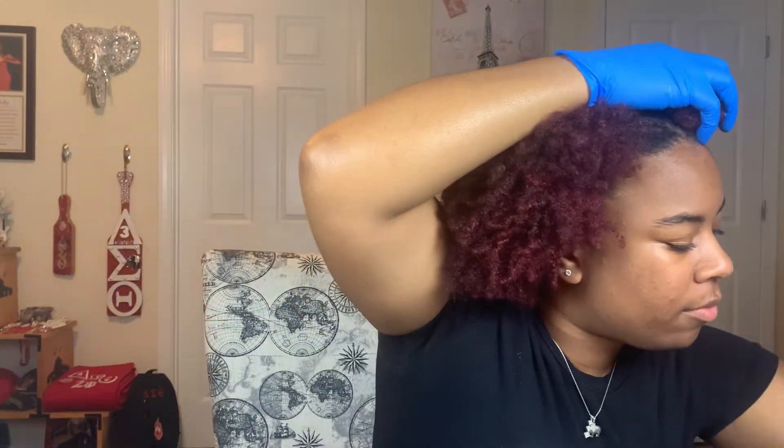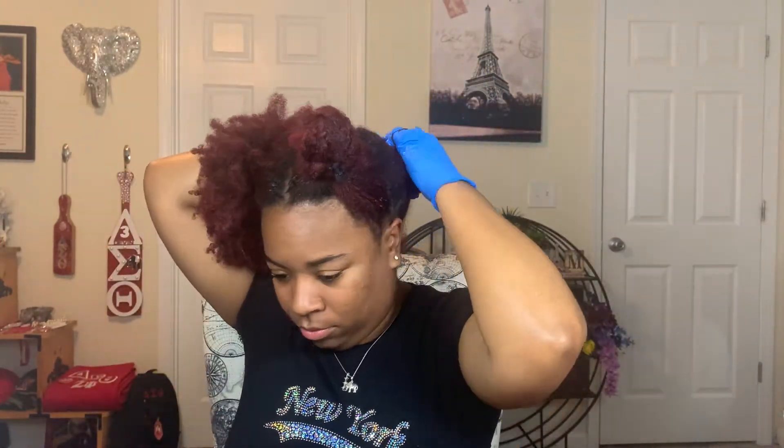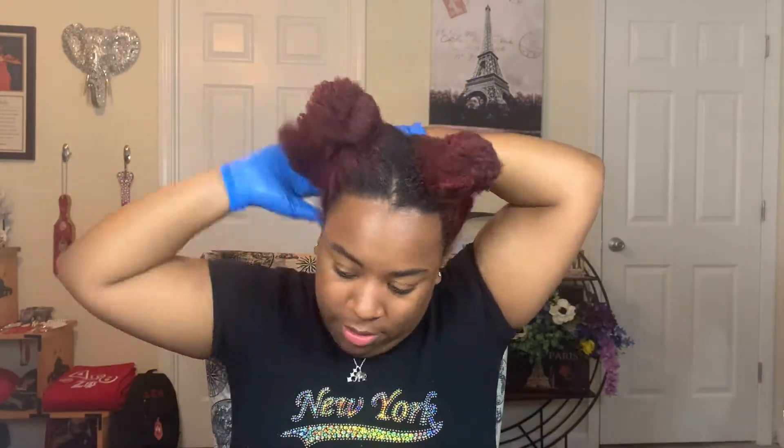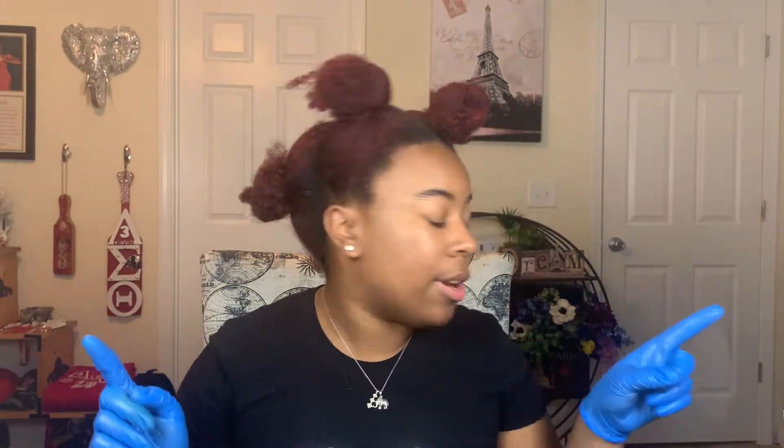Also, if you couldn't tell, I am doing this on dirty hair because I've been told that's the best time to do it. You don't want to actually put too many chemicals on your hair when it's perfectly clean and open. That's why I'm doing this on my old wash and go.